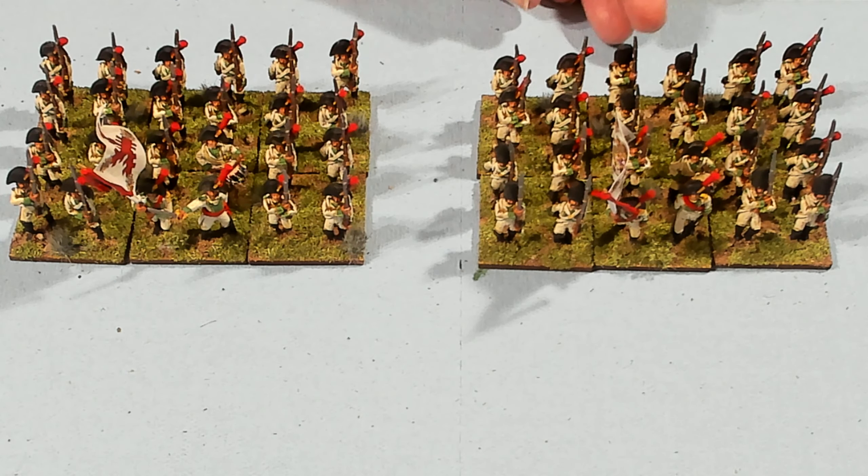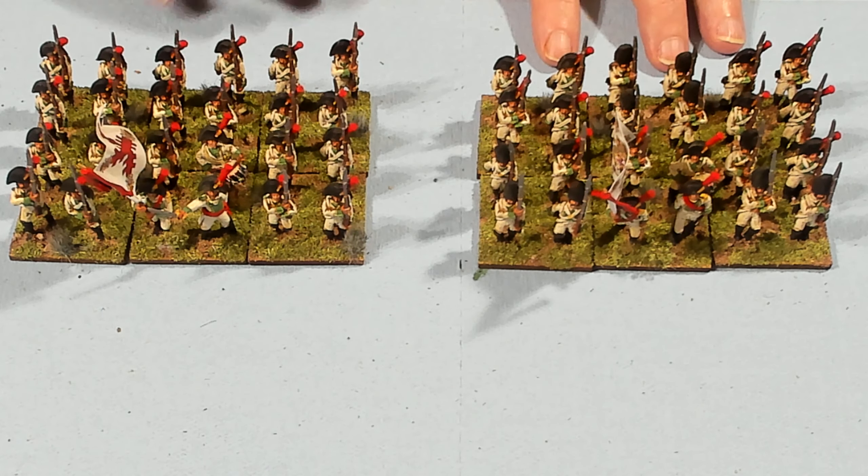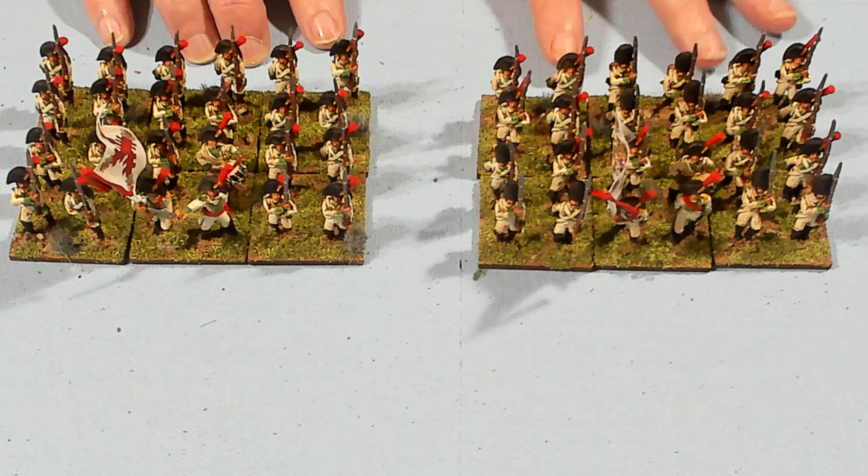I'm going to pick some of these up and give you a close-up view of what they look like painted. I painted these up as the 18th Regiment. They are green cuffs and lapels.